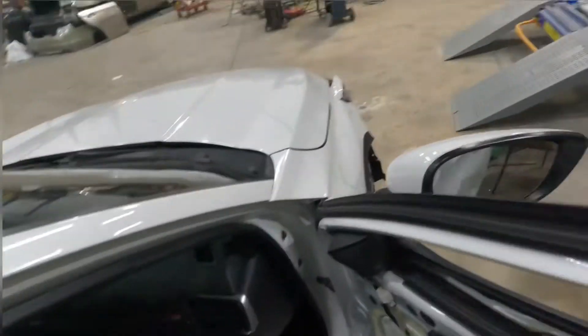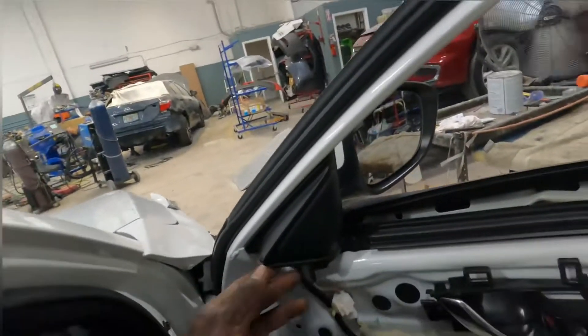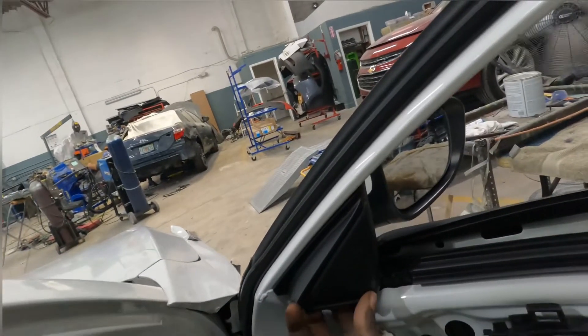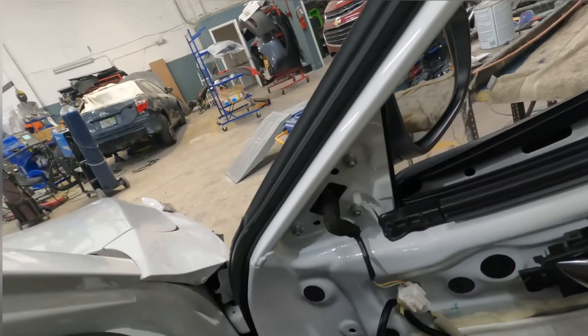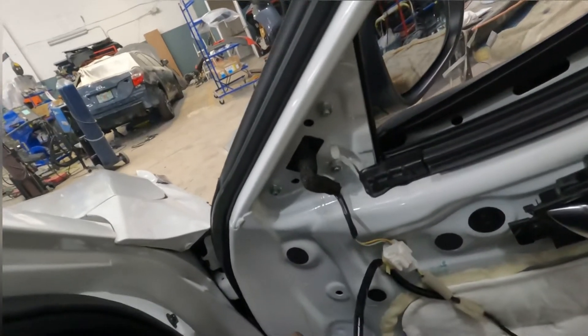Put it aside and I'll show you guys how to take off the mirror. Take the same thing — put it in the side, pry it open, big one, plug it open. Then you take off this right there, take it out.